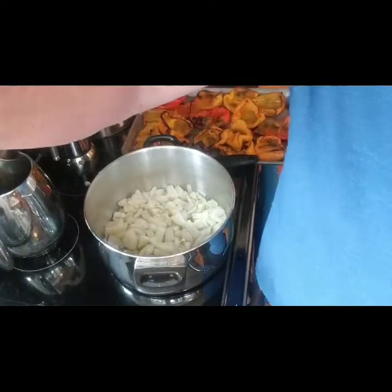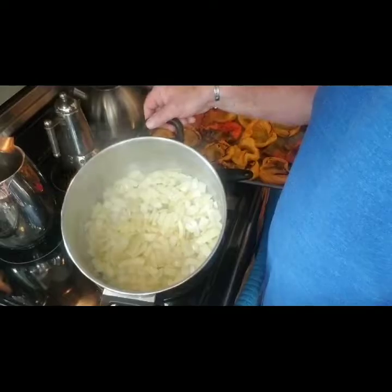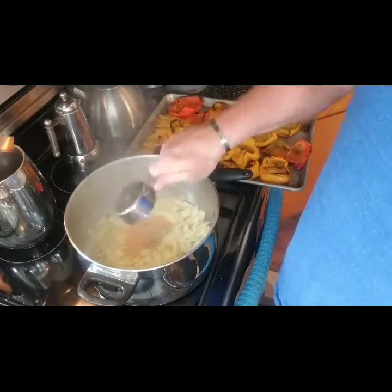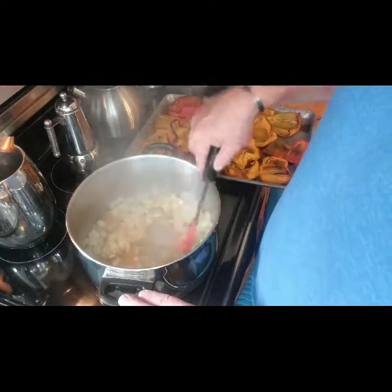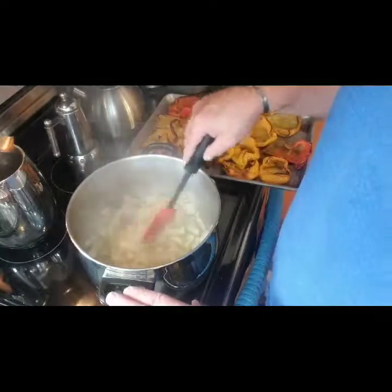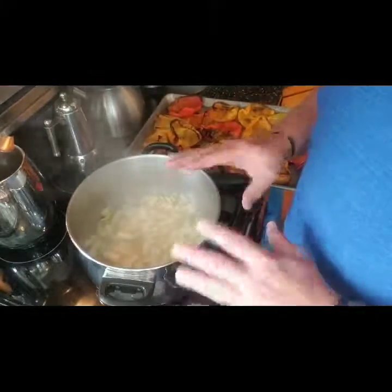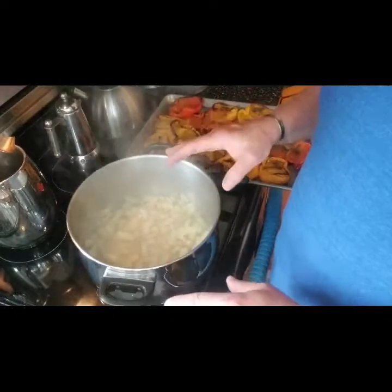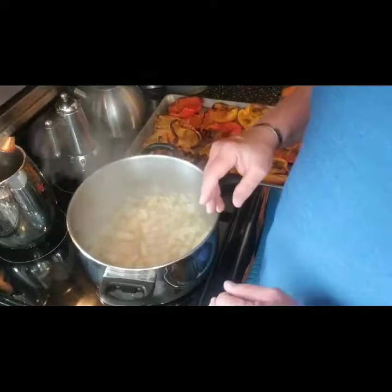I'll turn my fan off so it's easier to hear. The onions are all nicely clarified. Now we're adding the garlic — very important: do not let it burn. We're browning the garlic along with the onions, being careful not to burn it. Once it's nicely browned, we'll add all the other ingredients. Everything simmers on low for about two hours, then we blend it and cook for about another hour to thicken up.